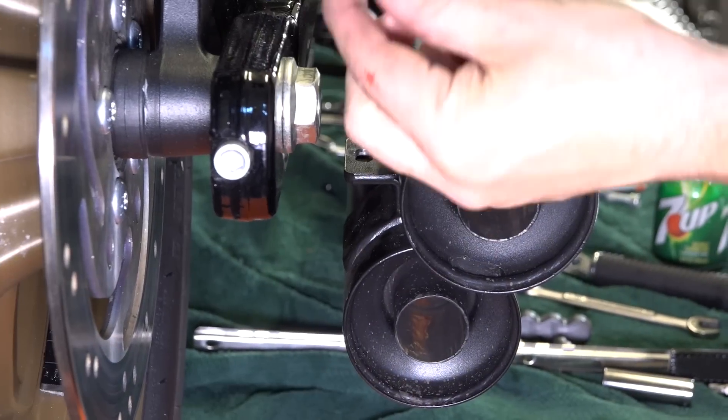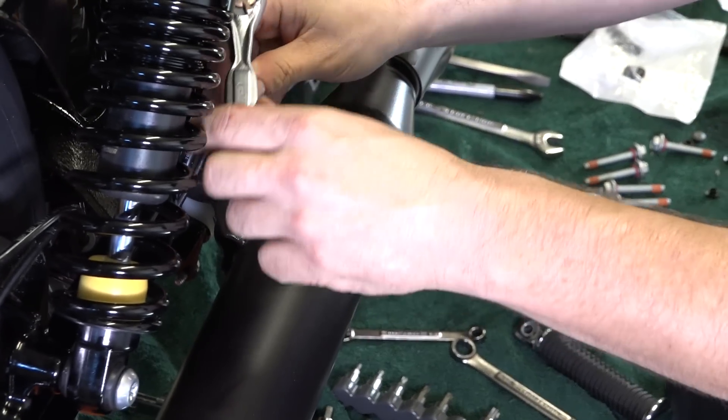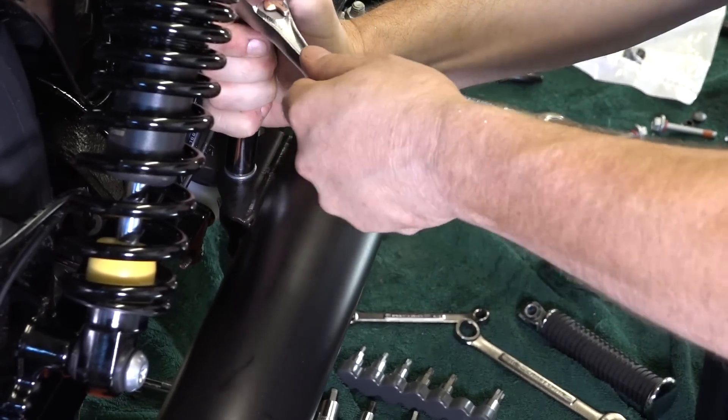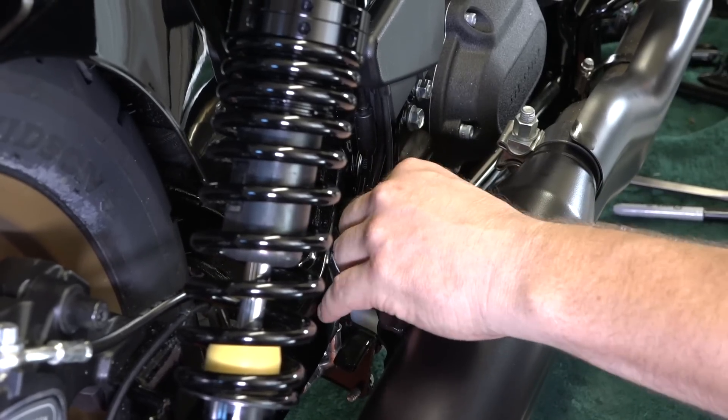Up at the headers, they're all the same. With a 9/16 wrench, he's working on that other bolt that just attaches it to the frame — the mufflers here. He's got that done and will pull that out of the way.